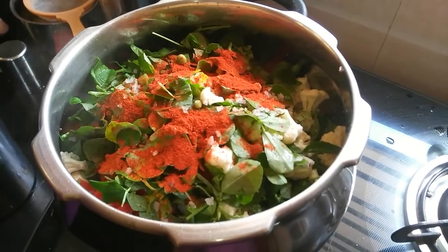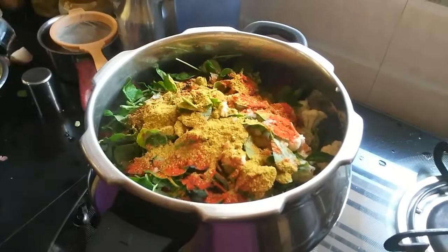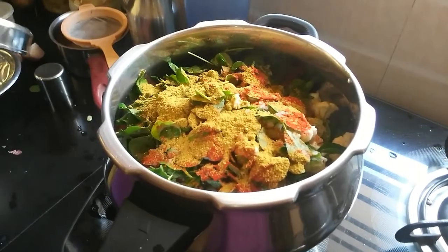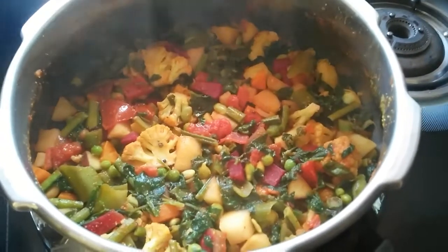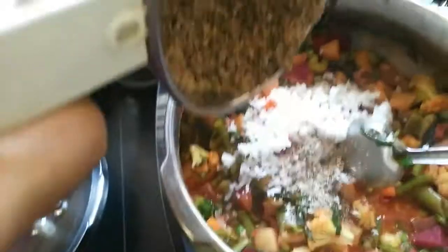Then goes in the red chili powder — about one and a half teaspoons, adjusted to your spice preference. Next is homemade garam masala which includes cloves, cinnamon, coriander, and cumin. Pressure cook for one whistle, then remove the lid and add in freshly grated coconut along with the coarse powder of groundnut, sesame seed, and niger seed.